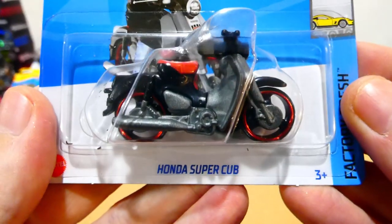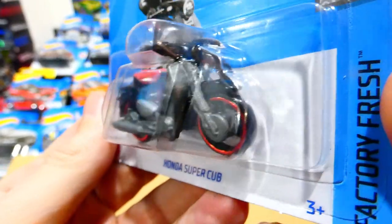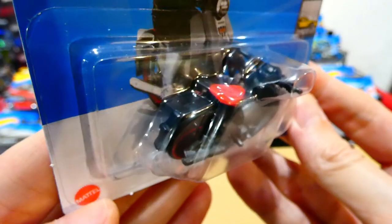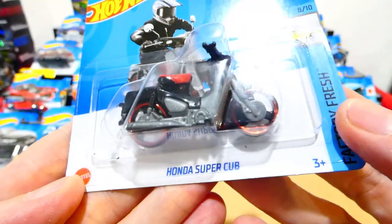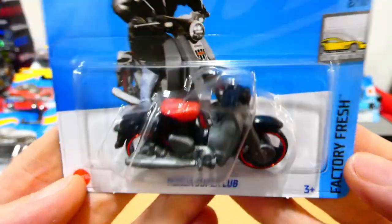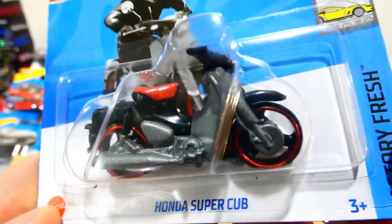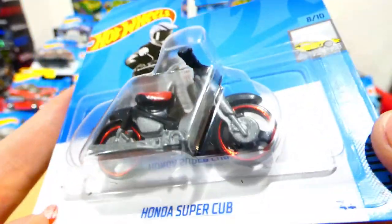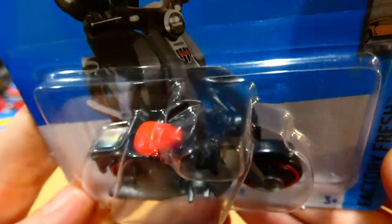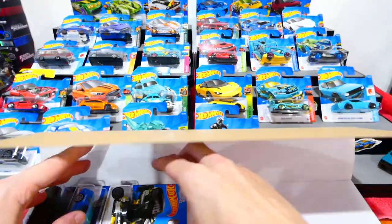Next, we have the Honda Super Cub — very cool. This is kind of like your postman bike here in Australia; quite a lot of Australia Post posties ride around on these, so it's very nice to have one as an actual collectible. Silver and black plastic body with a red seat and some three-spoke wheels with red chrome trim. Very simple, but very nice.